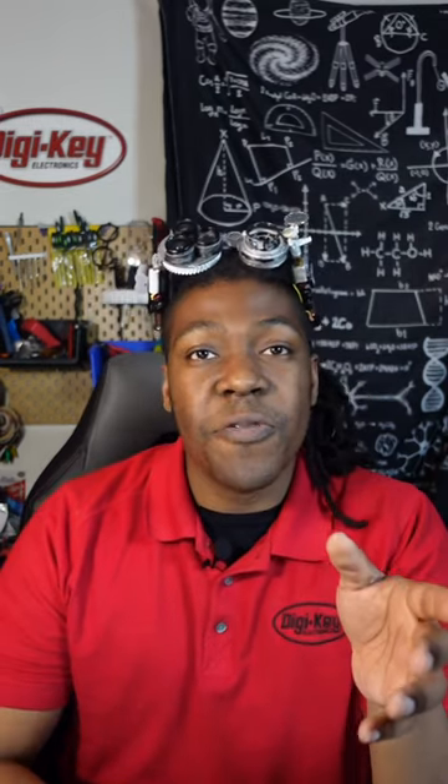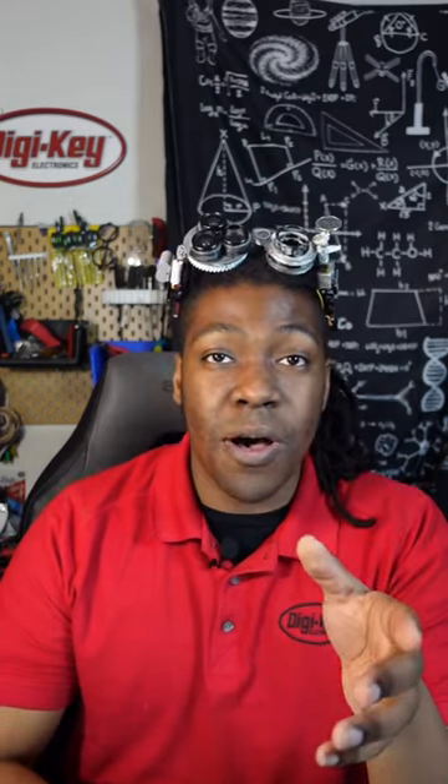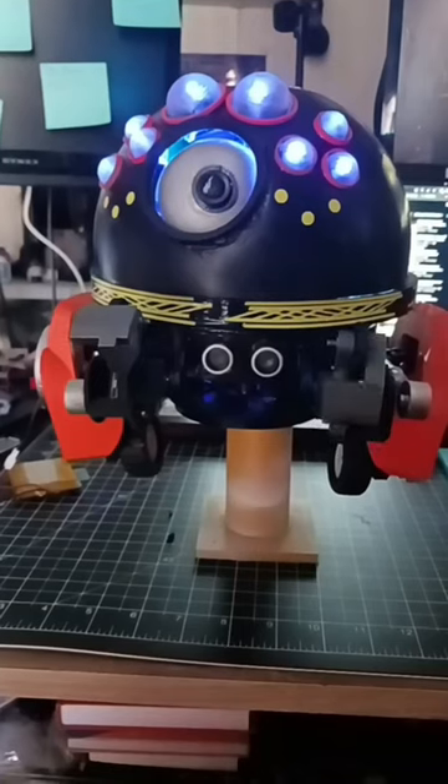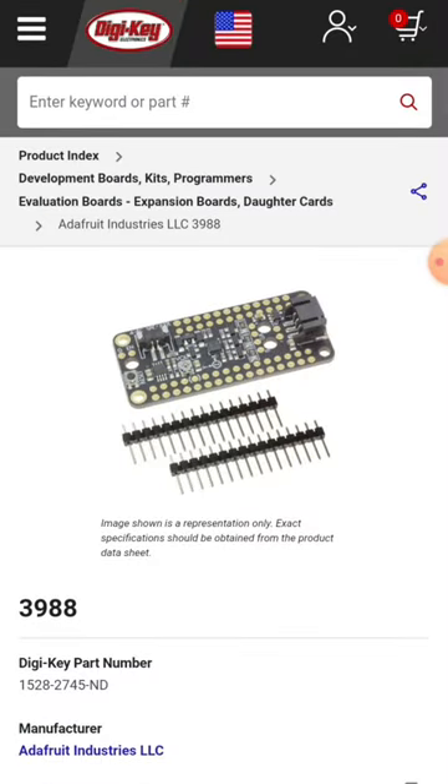The PropMaker Featherwing is perfect for any cosplay or robotics projects. It's a perfect small board that you can use to add audio and lights to any project. You can get yours at digikey.com.